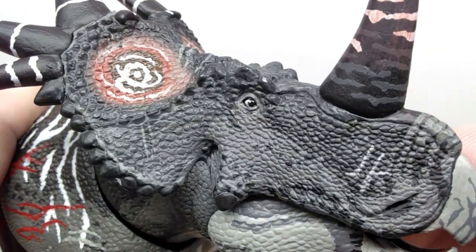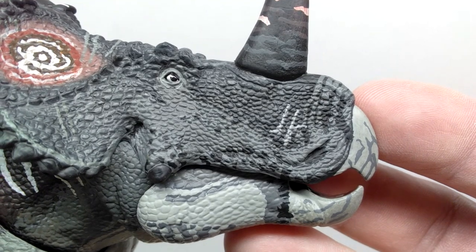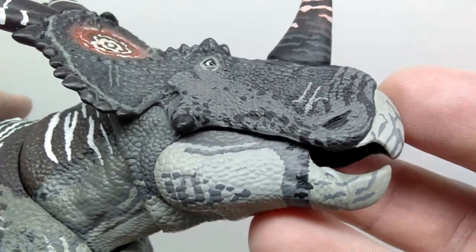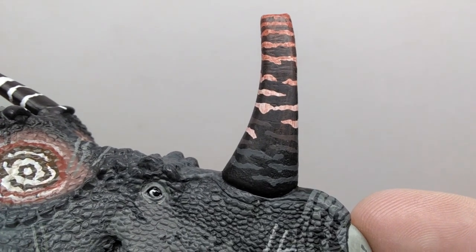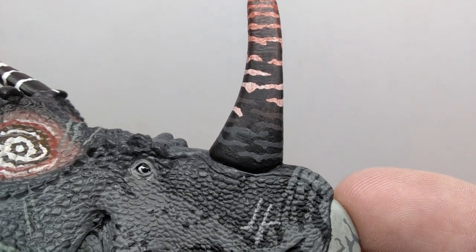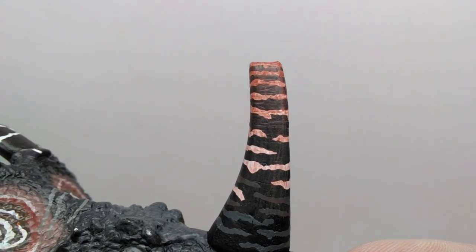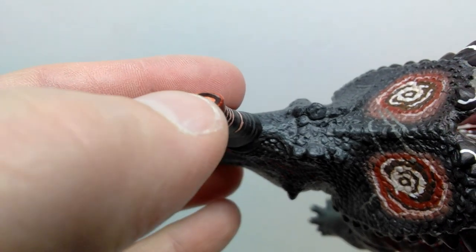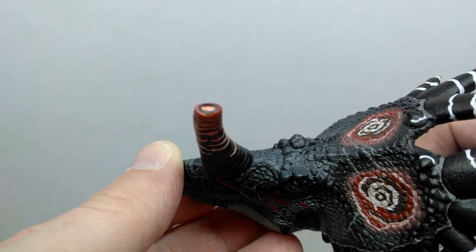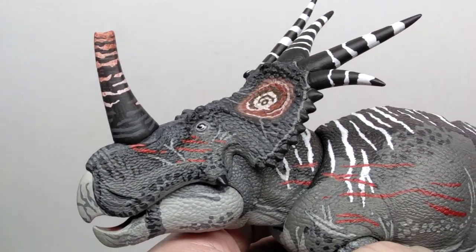Moving down toward the snout, you see more of those scars, with the same coloration on both sides looking really good and natural. The eye on this side also has a beautiful gloss coat. The nasal horn is another area that differs from the original — painted with black at the base, transitioning through a darker gray, then to a whitish tone, before transitioning to a reddish tone leading up into the broken horn. You can see the inside of the broken horn is painted out to really show off that broken aspect — a really nice touch.